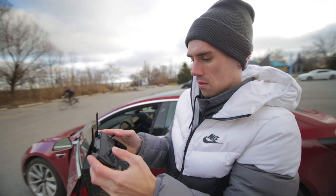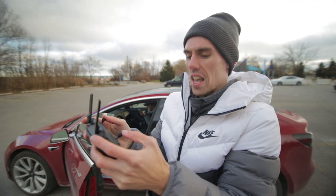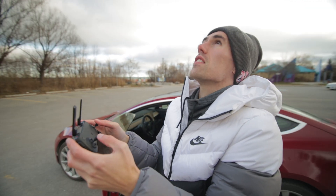Since this is Kevin's first drone, how do you find the flying — is it easy? Pretty easy. Two or three flights and you'll get the hang of it.